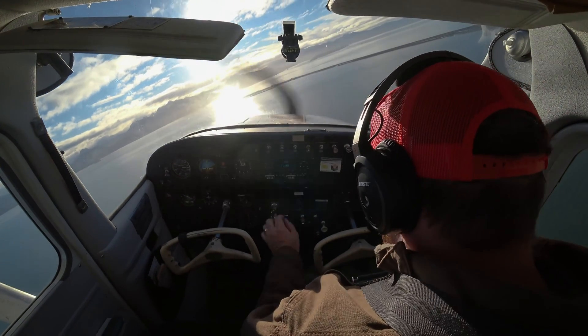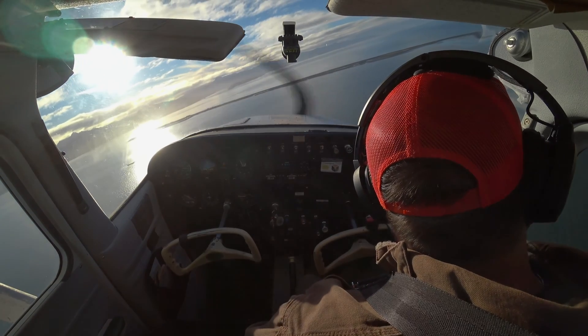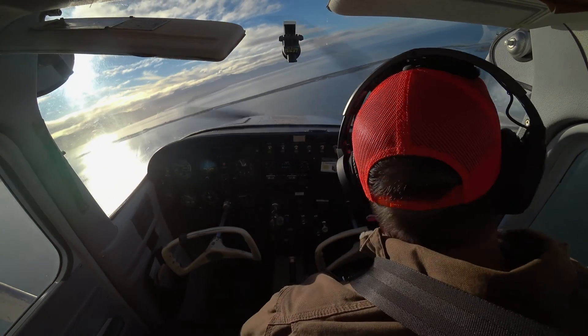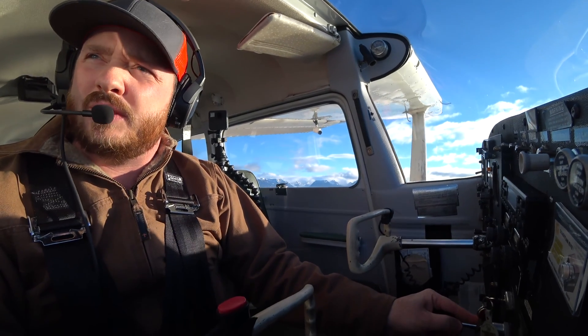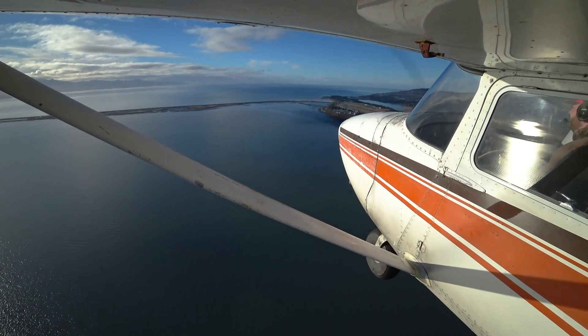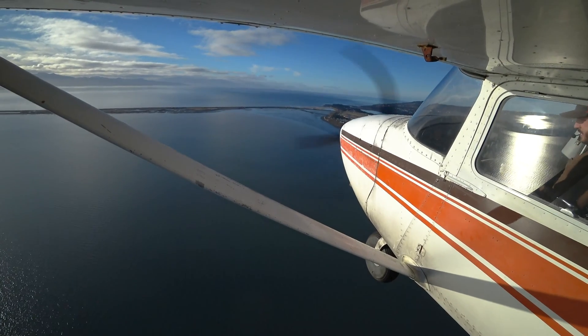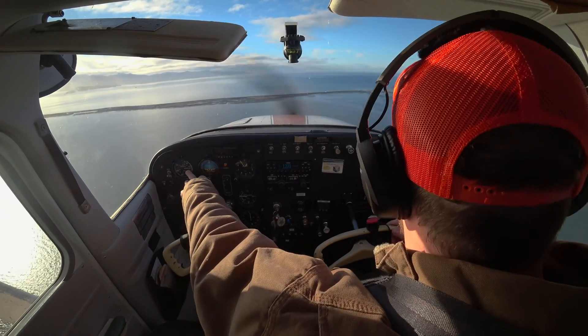I've got one notch of flaps and about 2,000 RPM with my power. We should settle in to 80 miles per hour for our downwind. Nice slow speed gives you plenty of time to think about things, and get everything nice and trimmed up so I can do other tasks without thinking about it much. You'll see this airspeed decay down to 80.